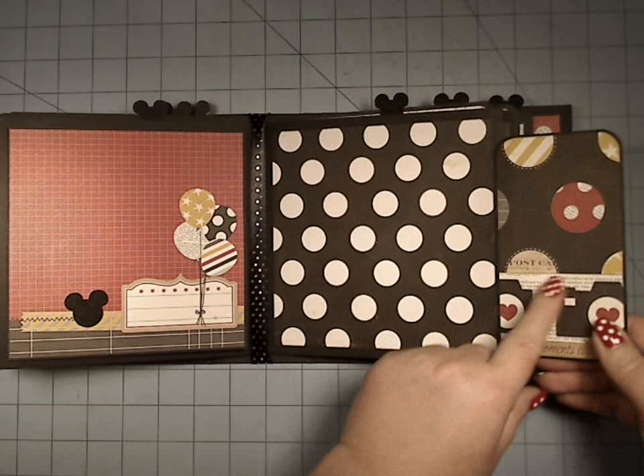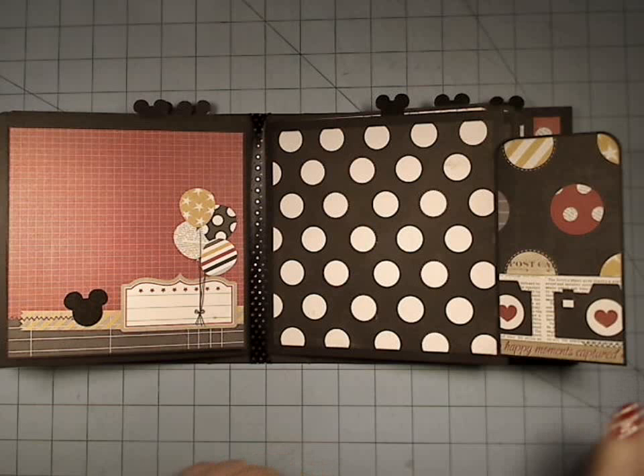Here's another one of the interactive library pockets. Down here I added another border strip, and there's a tiny little pocket in here for little ticket stubs and whatnot.